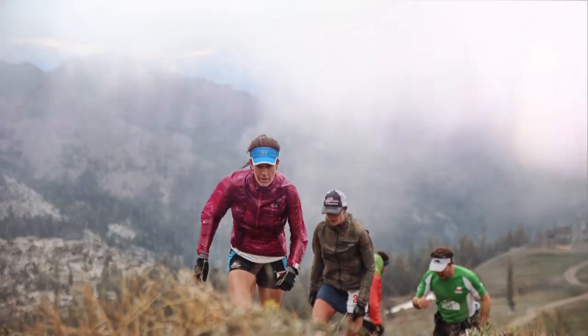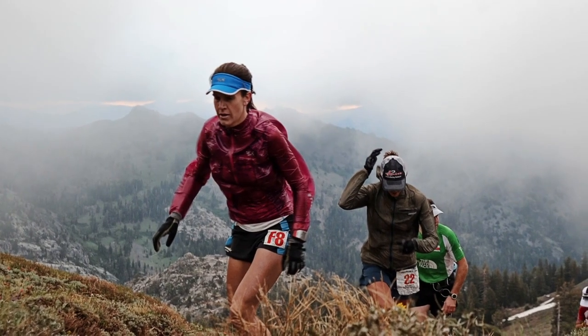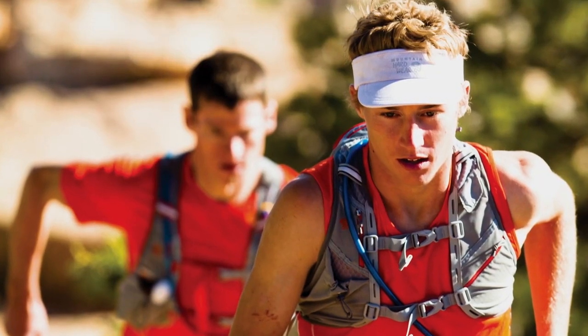We work with athletes from climbers to ultra runners. Their needs are very different, but they all tell us the same thing. They want protection from the elements, bottom line, and they want it as light as possible.